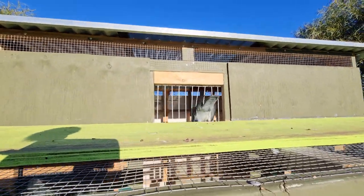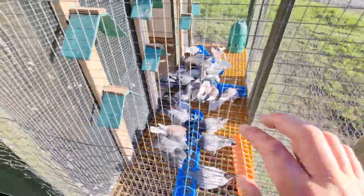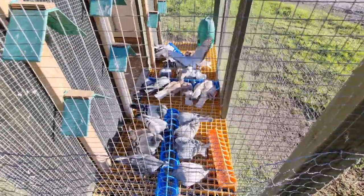Come on Beefcake, in you go. Obviously when we get the bigger loft it's going to be much nicer to have this big outside section. Most of the time I'm going to feed them inside, but sometimes it's just nice to bring them out in the sun.